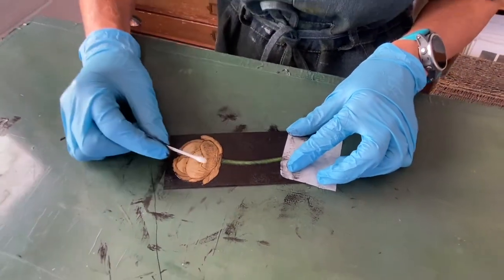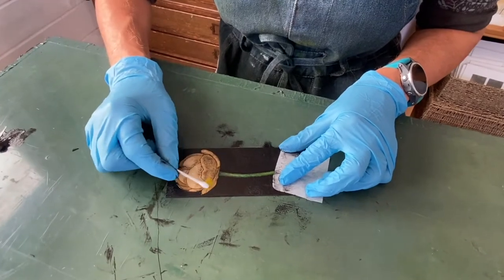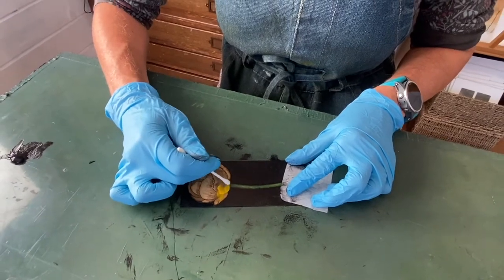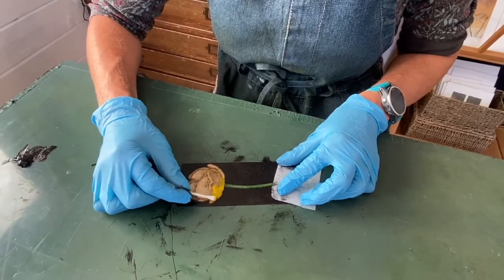I'm putting a little bit of green on the stem and now I'm putting the yellow onto the flower. I'm putting it on with cotton buds because it's quite a small area to work in and I don't want the sepia to get wiped into the yellow.